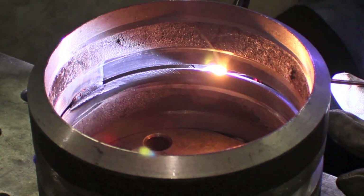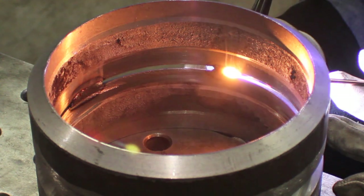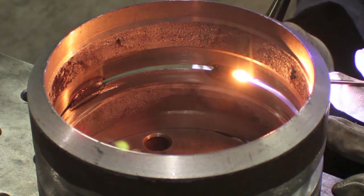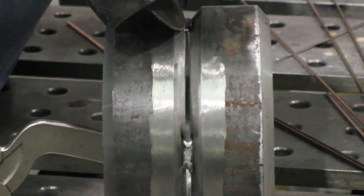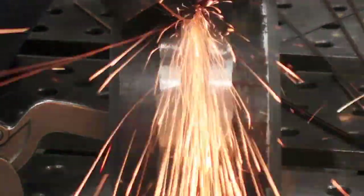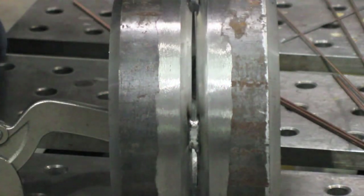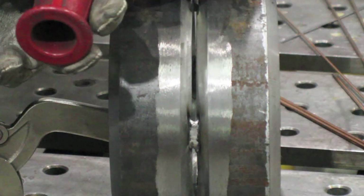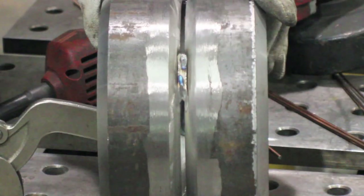After four tacks, each 90 degrees apart, it will be ready to prep the tacks for welding. If you're taking this test, ask ahead of time details like how long to make your tacks — some inspectors are very picky. What I'm doing here is feathering the edges of the tacks. The top tack at 12 o'clock is the only one I feather on both sides. That's just how I do it — lots of people feather both sides of all tacks.